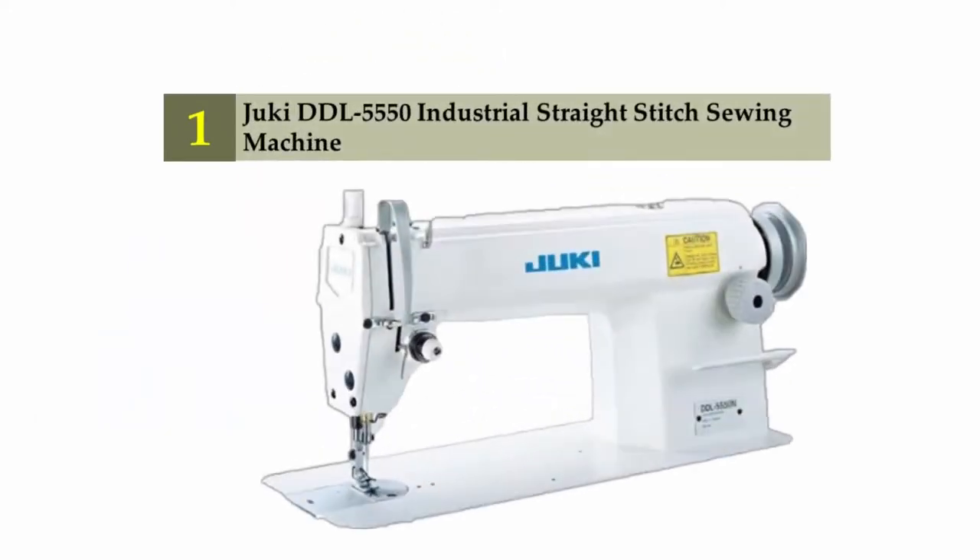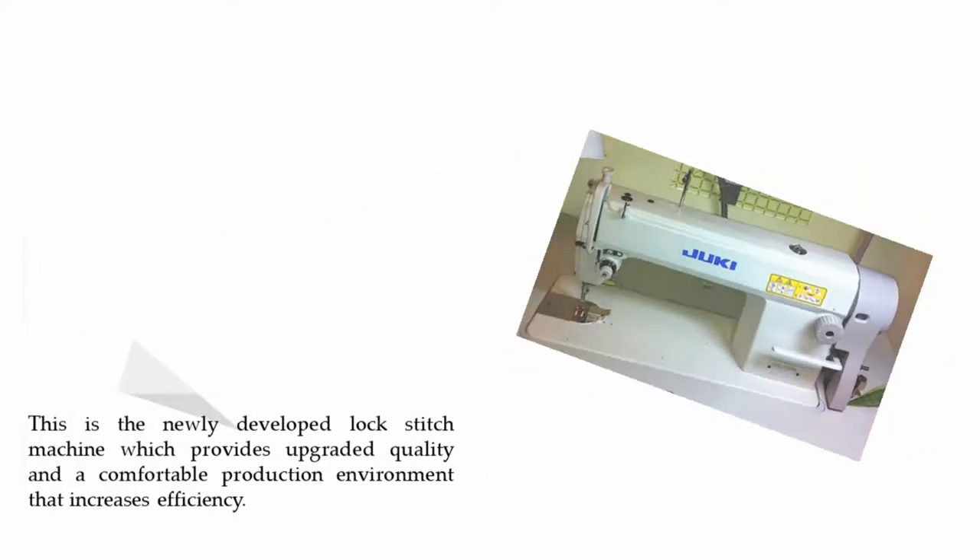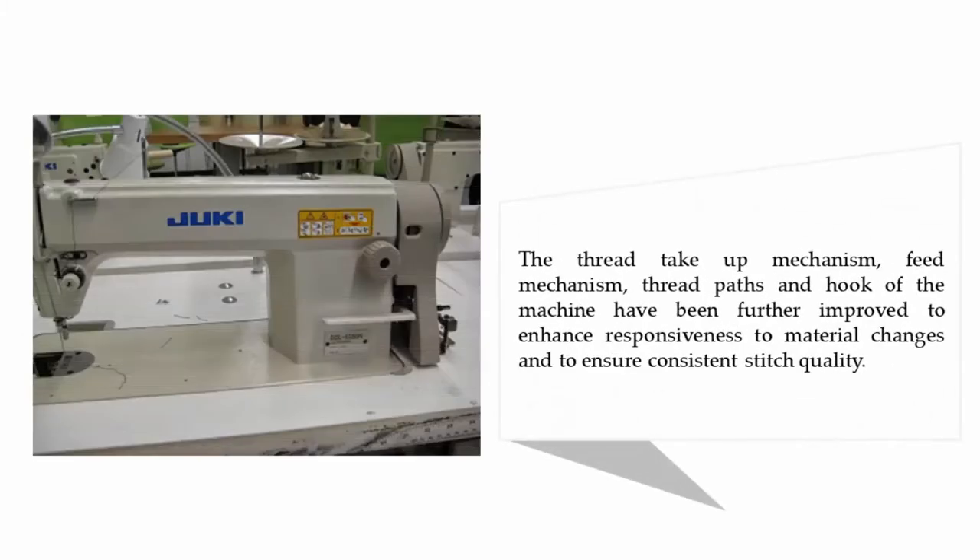Coming in at number one on our list: the Juki DDL-5550 industrial straight stitch sewing machine. This is a newly developed lock stitch machine which provides upgraded quality and a comfortable production environment that increases efficiency. The thread take-up mechanism, feed mechanism, thread paths, and hook have been further improved to enhance responsiveness to material changes and ensure consistent stitch quality.